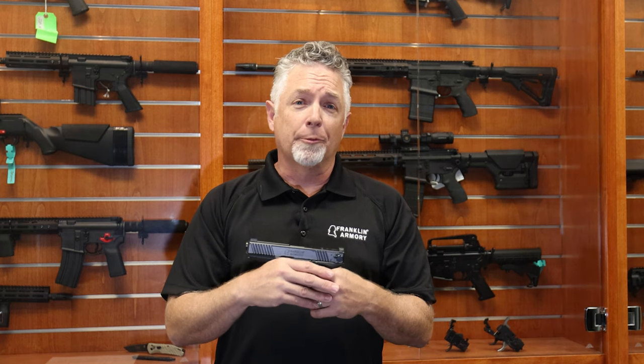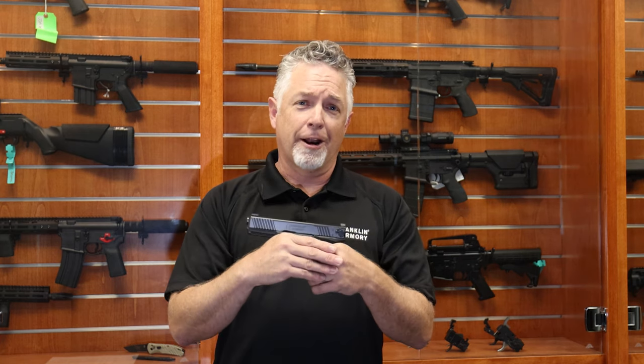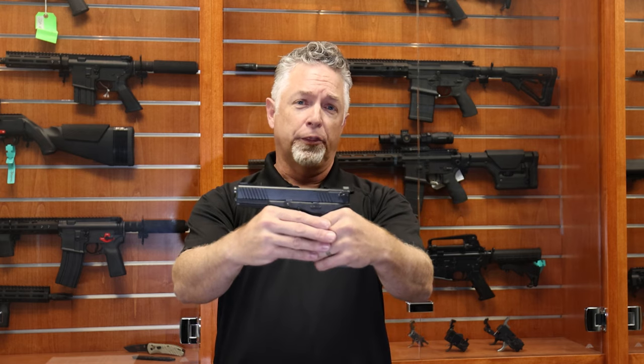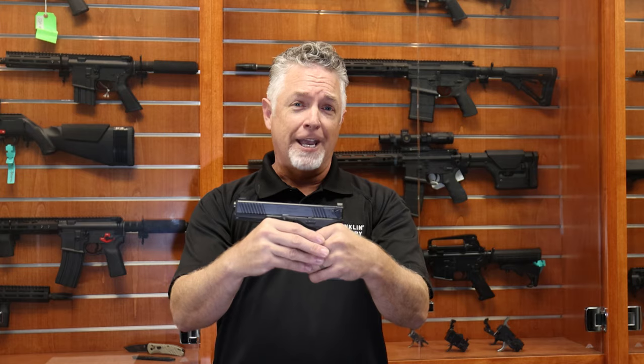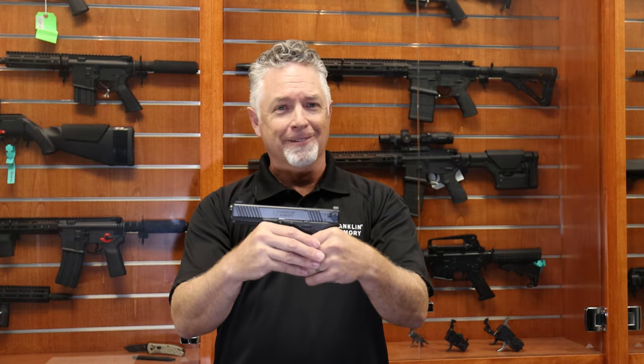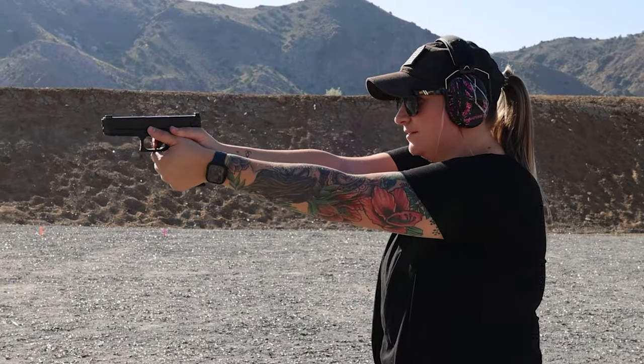There you have it. Franklin Armory's very first binary firing system for a striker-fire handgun, GS173, for the Glock 17 Gen 3. Get yours today and find out why binary is better.